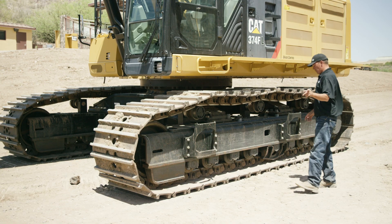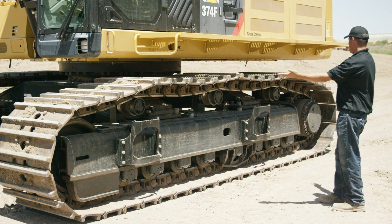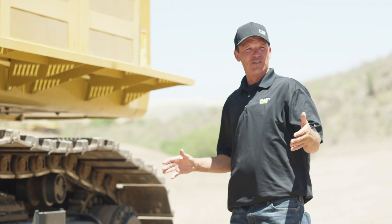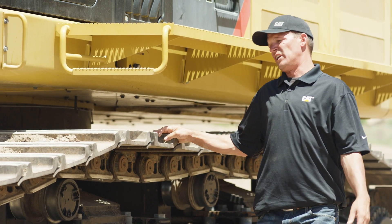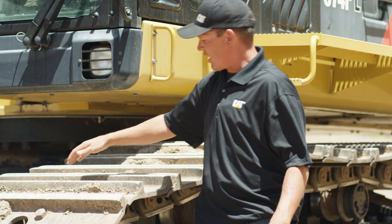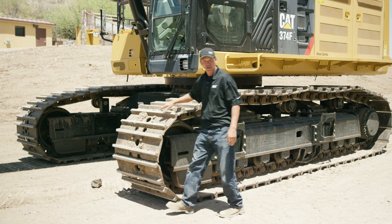Another thing to look at during your inspection is track tension. You want to make sure you're not too tight or too loose. What we're looking at here is a good sag between your carrier rollers — this is how it should look. By having them too tight, you will accelerate the wear and lose life out of your links. Depending on your underfoot conditions, if you have hard underfoot conditions you don't need a super wide pad; if you have soft underfoot conditions, you'll want more flotation and a wider pad. This undercarriage comes with center cut holes, which are stress relievers for any material building up between the link assemblies — very good to have when you're working in wet or loose material.